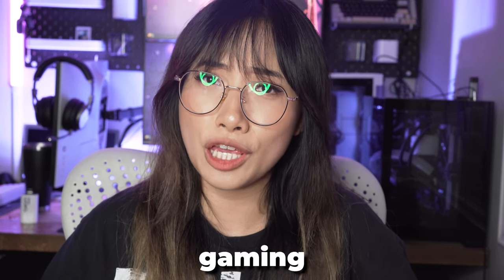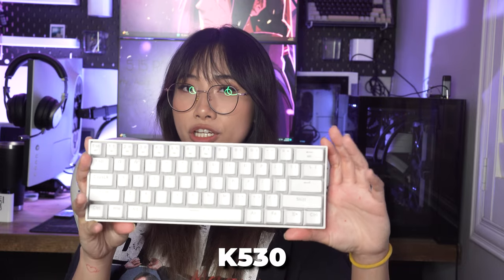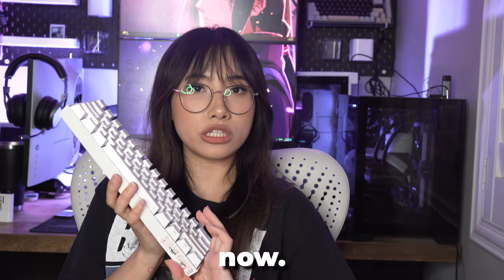Have you guys ever wanted to replace your gaming keyboard with a typewriter? Well, I have. This is my Red Dragon K530 that I've had for about three years now.